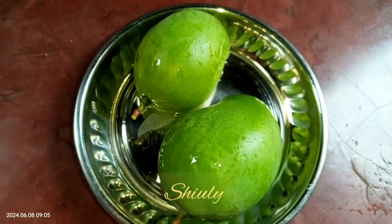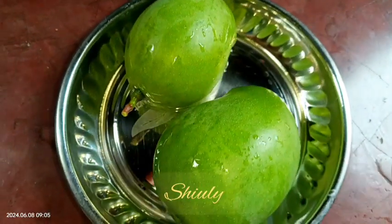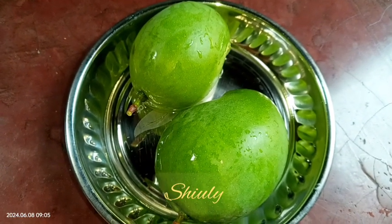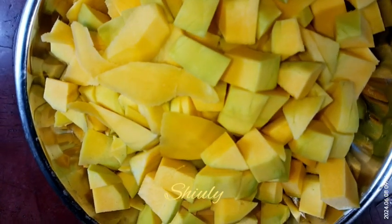For making jam, I am taking two green mangoes. I washed them properly as you can notice, and now we need to peel them off and cut them into pieces. Both of the mangoes are cut into pieces as you can see, and now we need to boil them.